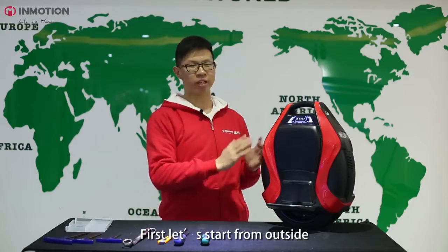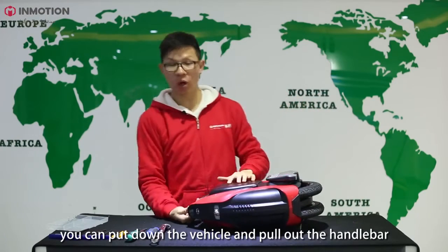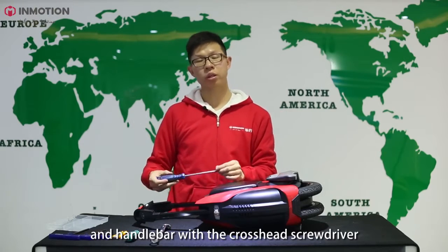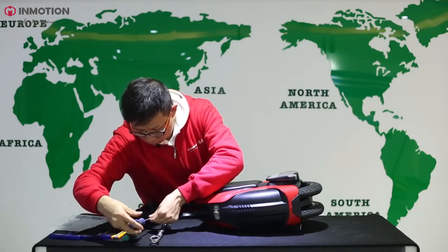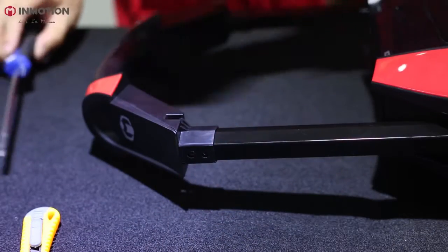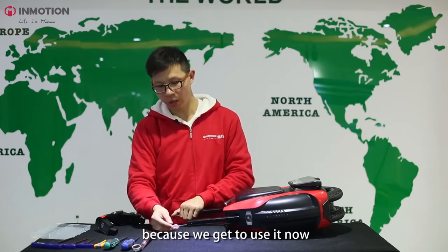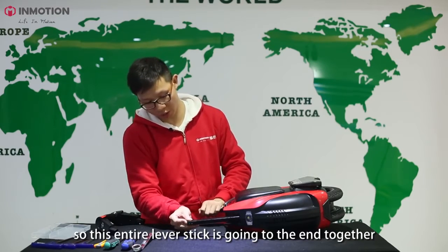First, let's start from the outside — starting with the handlebar. You can pull down the vehicle and pull out the handlebar. Basically, you can see there are two screws connecting the lever stick and the handlebar. So with a cross-head screwdriver, you can remove the four screws. Now we can remove the handlebar. Remember to keep the two-stick rod inside because we're going to use it now. Push the two-stick rod down to the end so the entire lever stick goes to the end together.